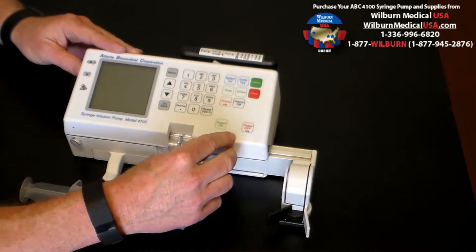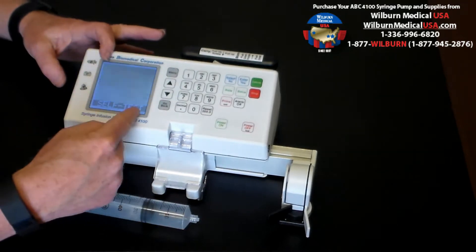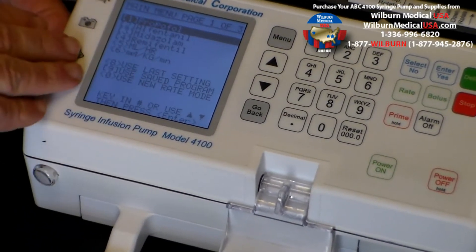To start the proper operation, we simply press the power on switch. It goes through a self-test of the internal circuitry. Everything's correct. It now comes up to the drug library.